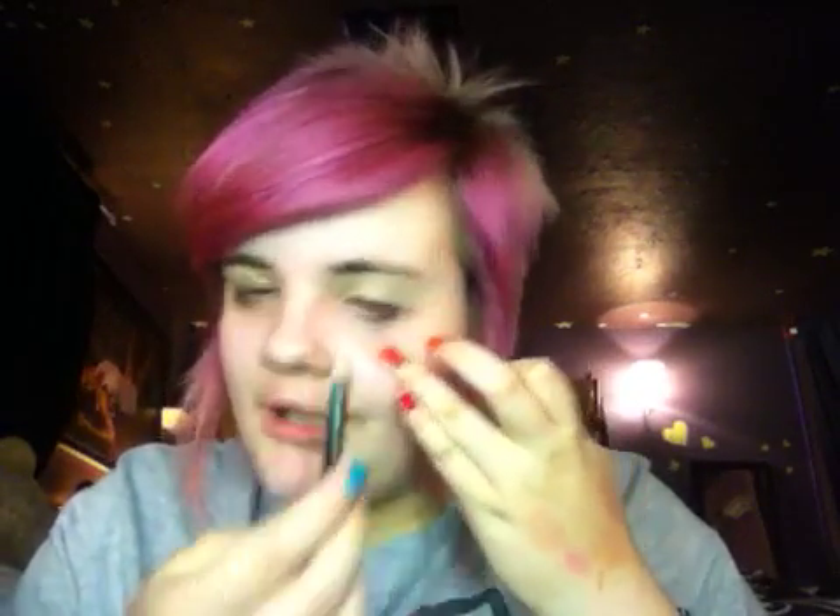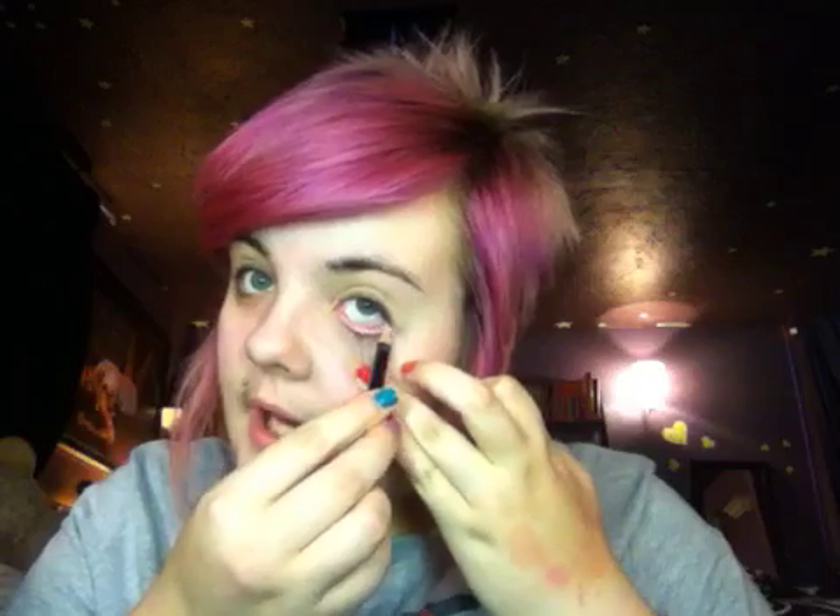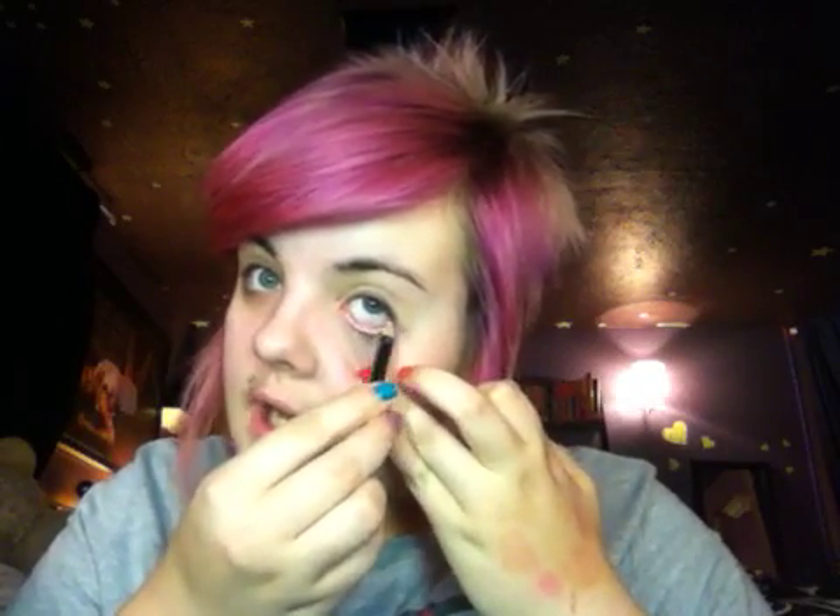Just like that — just really natural and nice. And then I'm going to take white to my bottom waterline, just so that it makes my eyes look brighter and bigger.